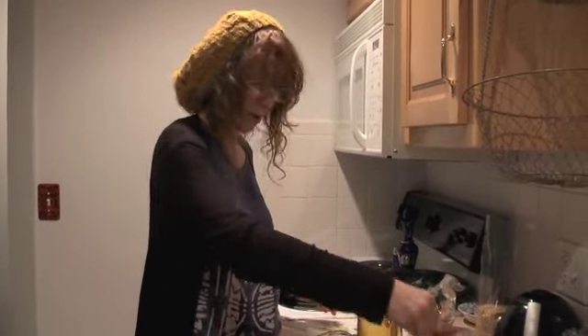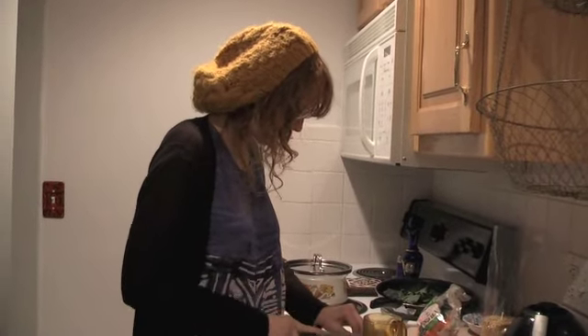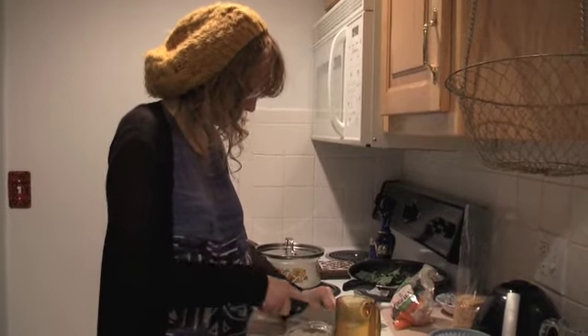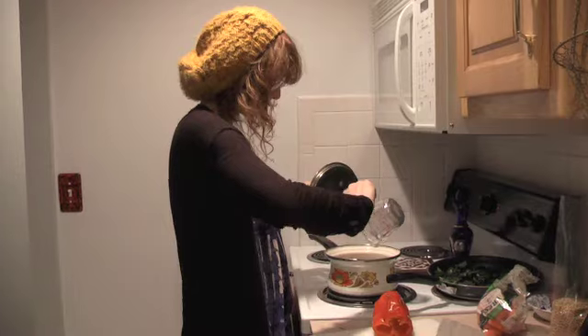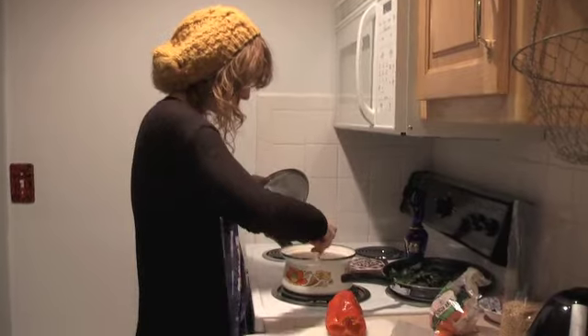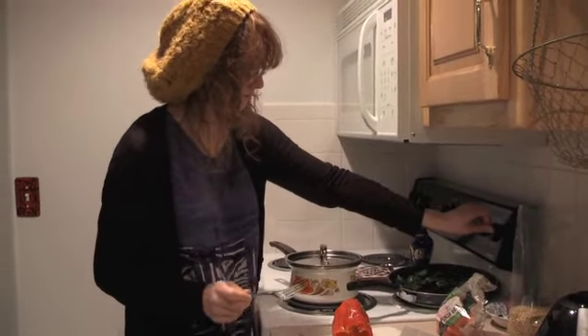Now she's preparing some garlic — just chopping it for a sautéing action. It's tasty. Now she's dumping the grains in and she's going to let them cook in there and they'll soak up the water.